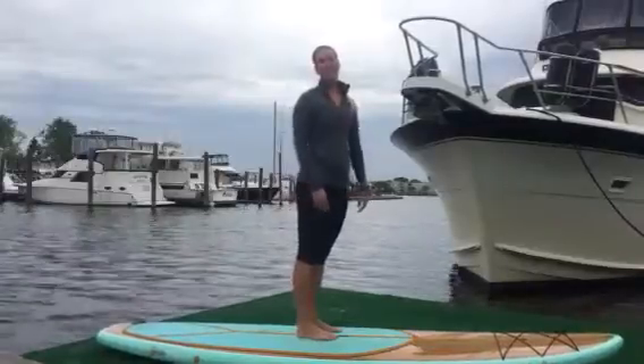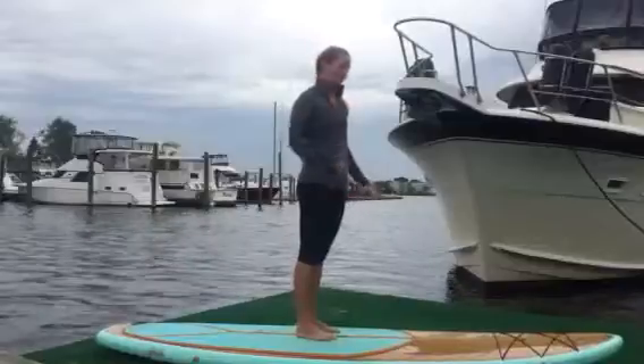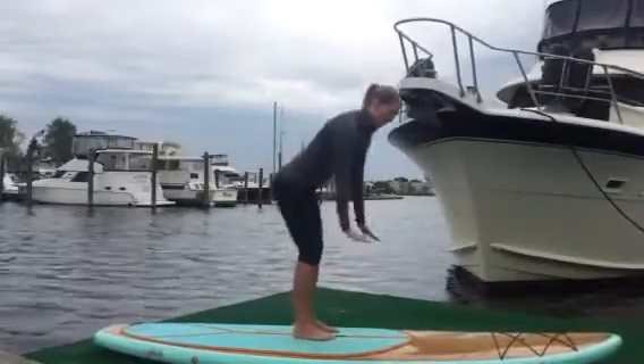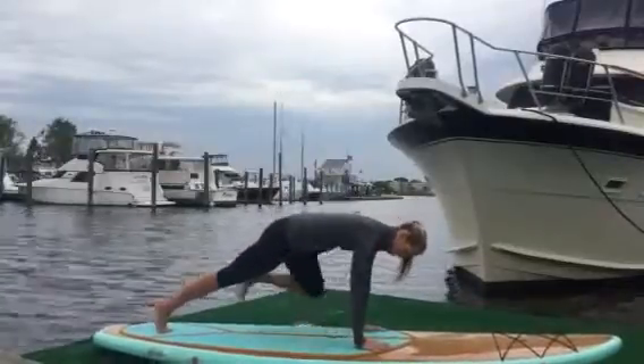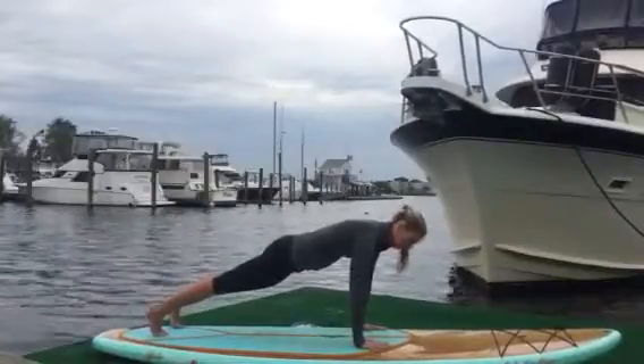Alright, next up I'm going to show you Plank. Being a strong paddler, you need to have a strong core — paddle boarding is all about the core, so the plank exercise is a great thing to do on the board. You're going to plant your hands at the top of your deck padding, step your feet back, so your belly button is right over that center handle of the board.